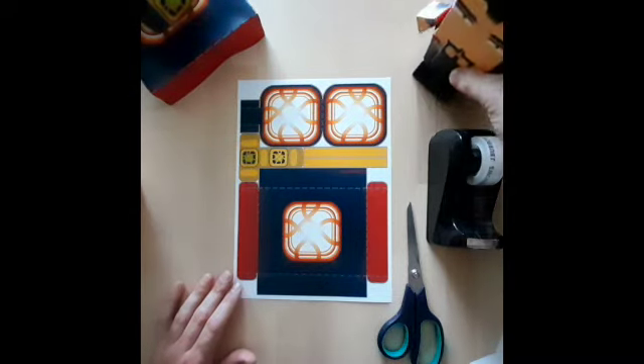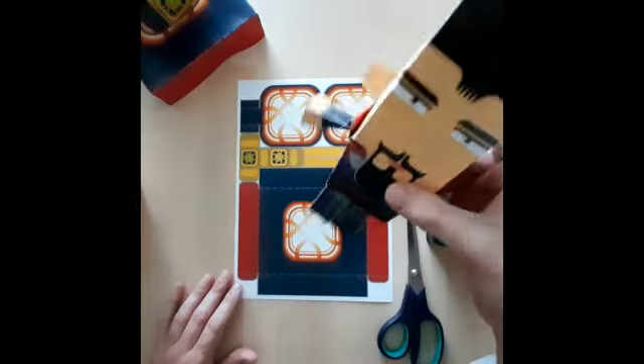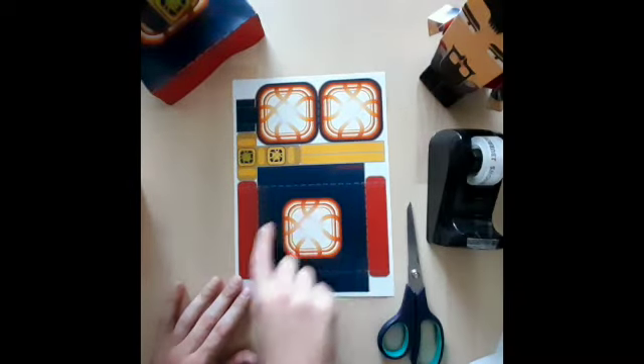Hello Box Headers, welcome to another instruction video. This one's the third of three for Doctor Strange, who's waggling his arms at you.